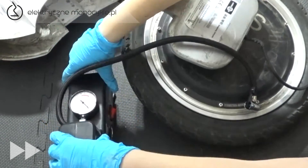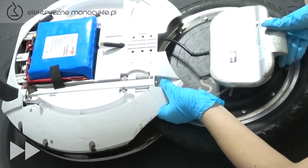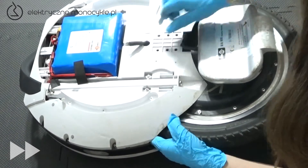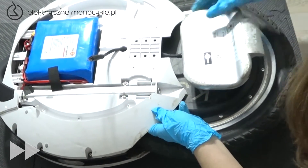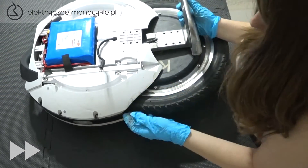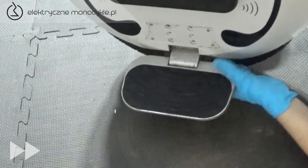Pompujemy powietrze zgodnie z zalecanym ciśnieniem na oponie i przykręcamy nakrętkę wentyla. Wsuwamy część koła w obudowę i przekładamy kabel silnika. Ustawiamy urządzenie pionowo, aby obudowa wsunęła się sama na swoje miejsce.